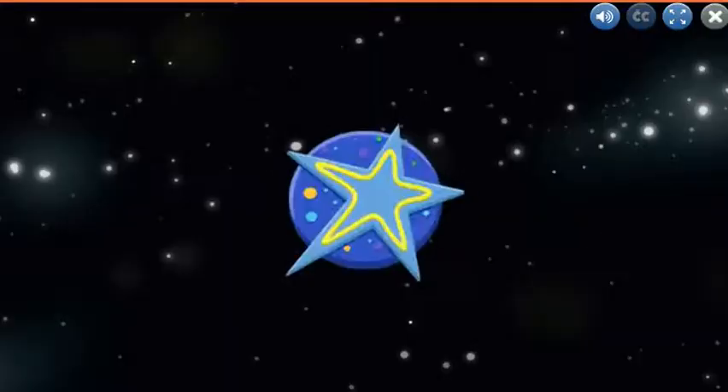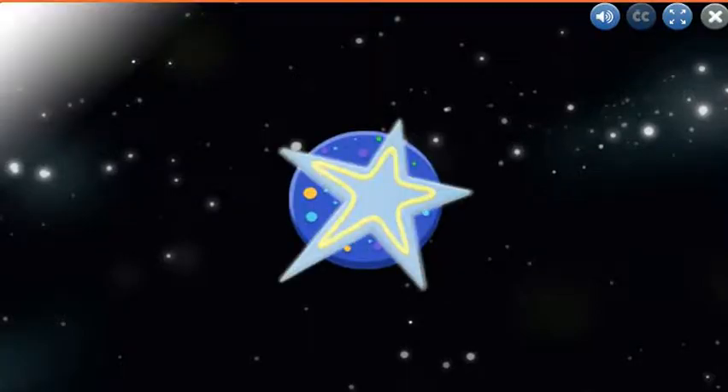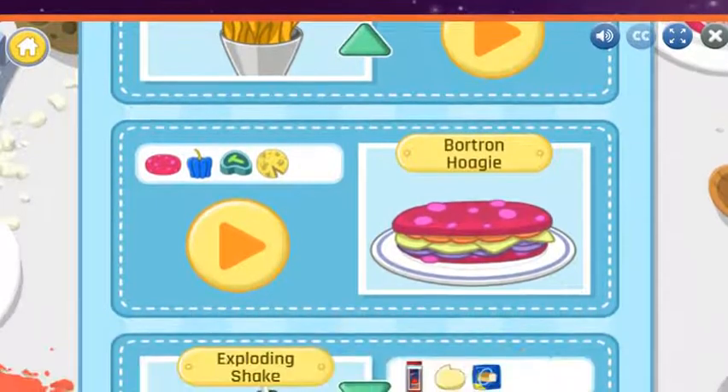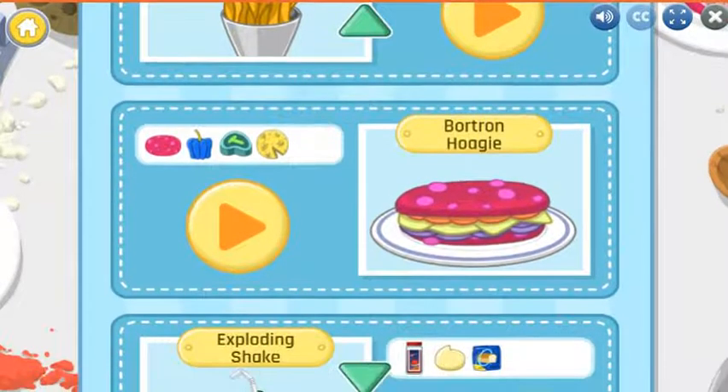So let's start! Good work! Now let's try another recipe.